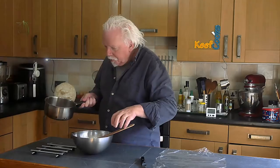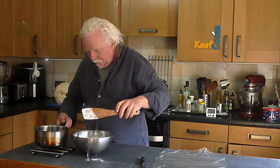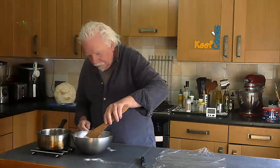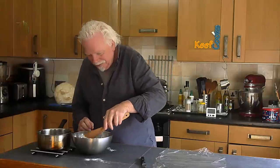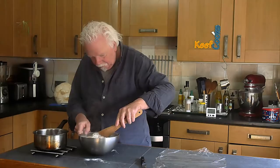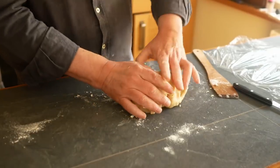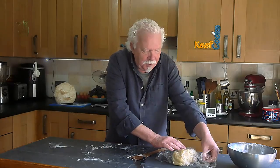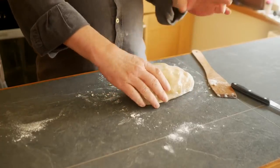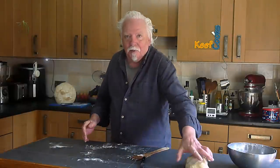Now the lard is melted, so I'll put half of it into the flour and stir that in. I do it in two stages because it's just easier, then stir in the rest. I'll finish that off by hand and wrap it in plastic film — you want it to cool down to about room temperature. I won't put it in the fridge, I'll just leave it out for a bit.